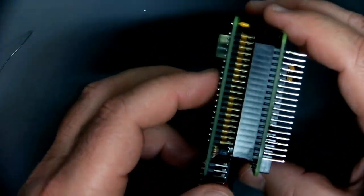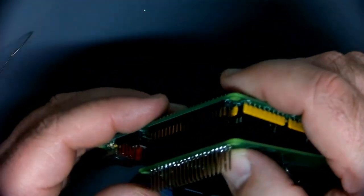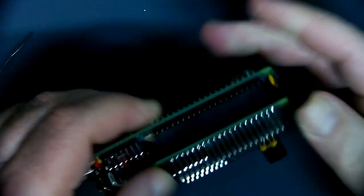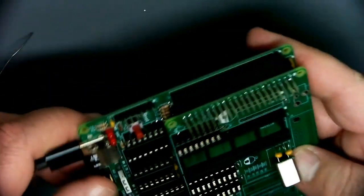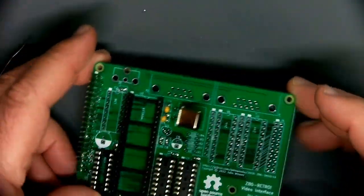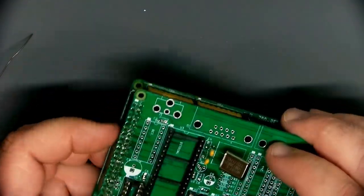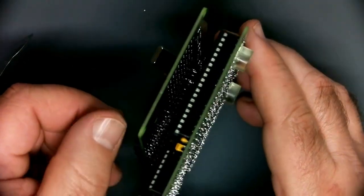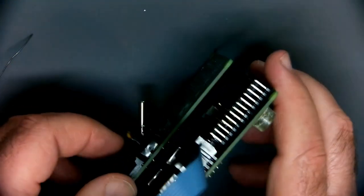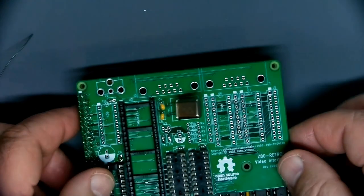We should be able to just plug this right in there. Remember there are no alignment housings or anything on here, so you need to eyeball it and make sure all the pins line up — you don't want to be off a row. This board is supposed to line up with the outside edge of the retro board. I don't have anything isolating this board from the retro board so it's just going to slap down on top of it — that's not necessarily the worst thing.